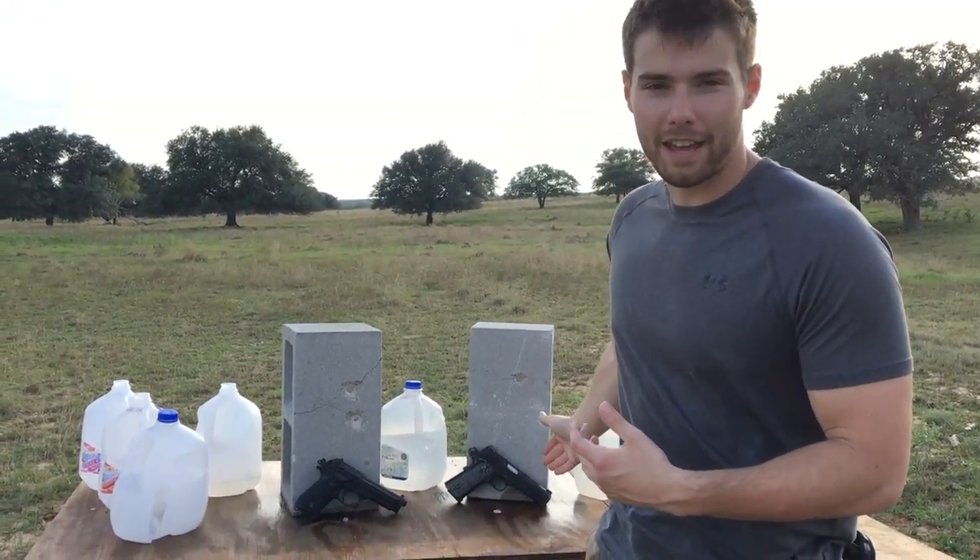Alright guys, so that was the first segment of this little short series — kicking off 9mm versus .45. It is not what I expected; I definitely thought the 9mm was going to have more penetration. But hey, that's why these experiments are here. Let me know in the comments below what you want to see next for the 9mm head to head with the .45. I want to hear back from you guys. As always, have a good one and thanks for watching.